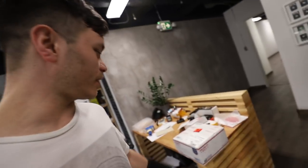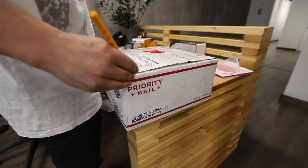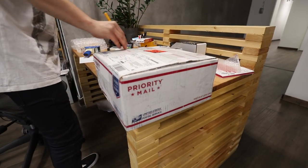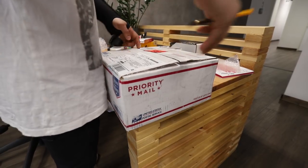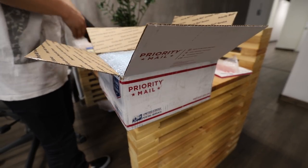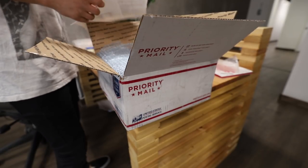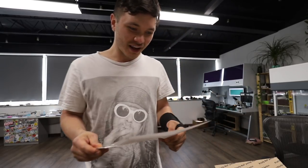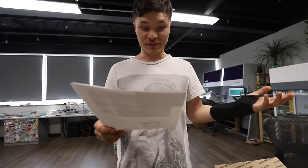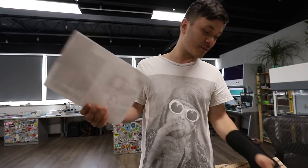I think I got a box from one of the followers today — I wanted to do an unboxing on this. Oh my god, this is awesome, this is amazing, thank you so much. This is from Cognetic Team, Brian — thank you so much for sending this in. Honestly, I'm blown away. I never got anything like this from one of my followers.